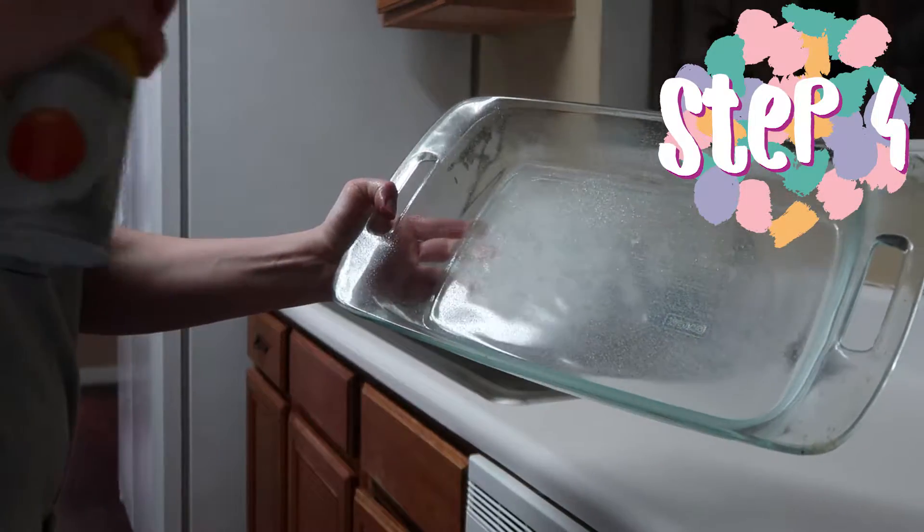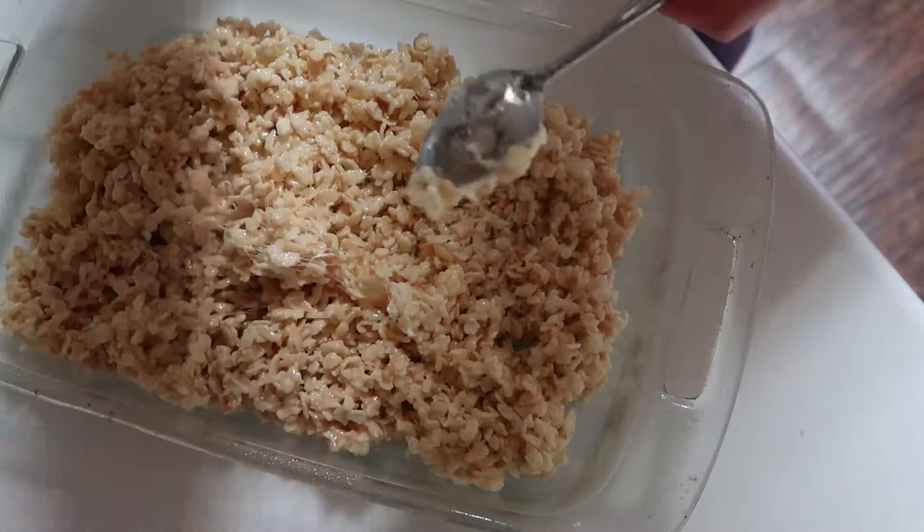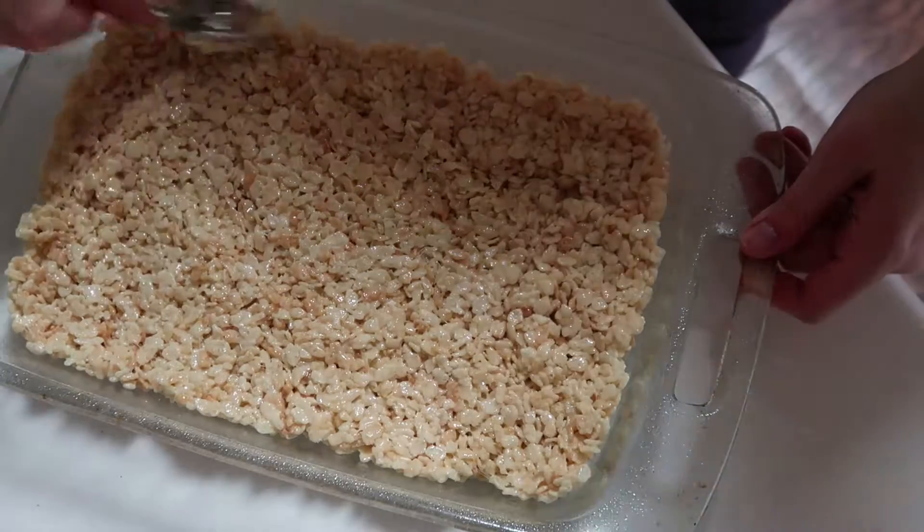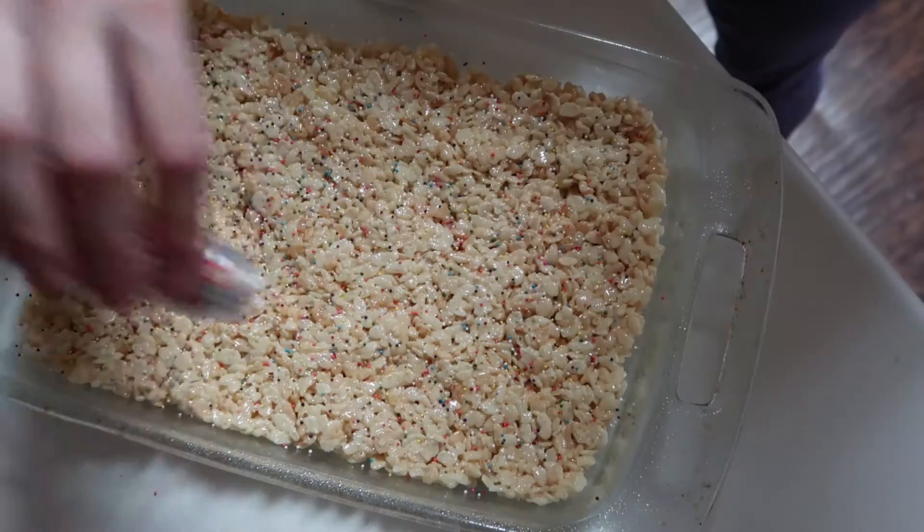Step 4: Press the mixture into a pan sprayed with cooking spray using a buttered or sprayed spoon. Add sprinkles or any other desired toppings.